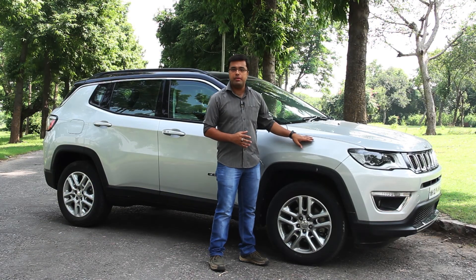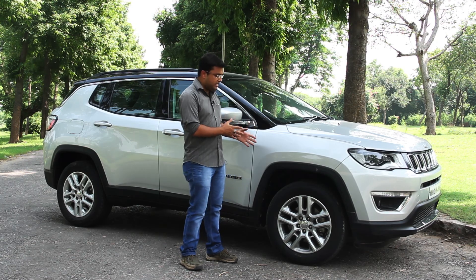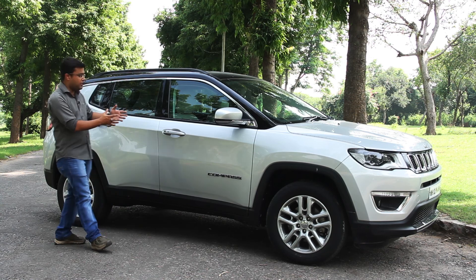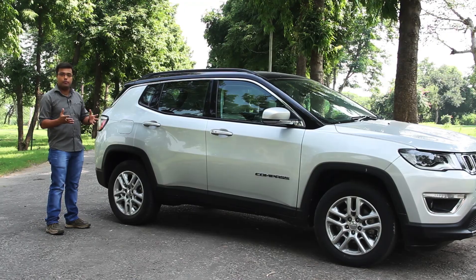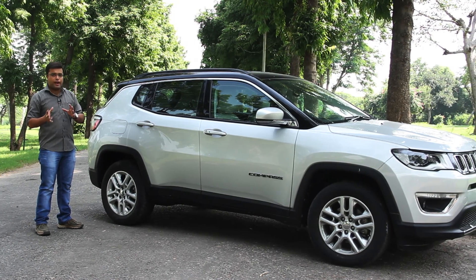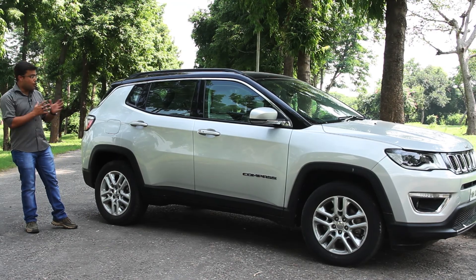The side profile of the Compass accentuates the overall rugged design theme of the Jeep. The 17-inch alloy wheels look rugged and the overall chiselled design, visible from the A-pillar right back to the C-pillar, adds to the overall design theme, which appears quite pragmatic in its approach without compromising on the off-road abilities of the design.